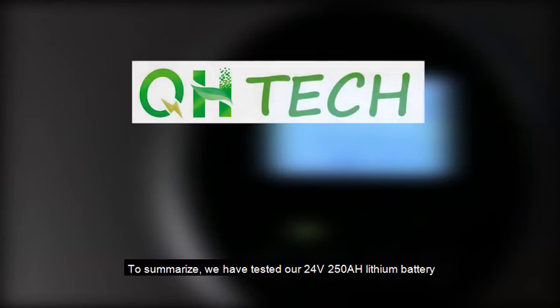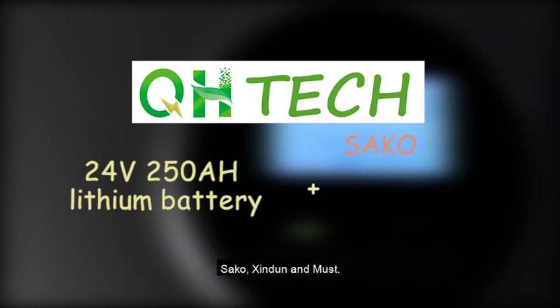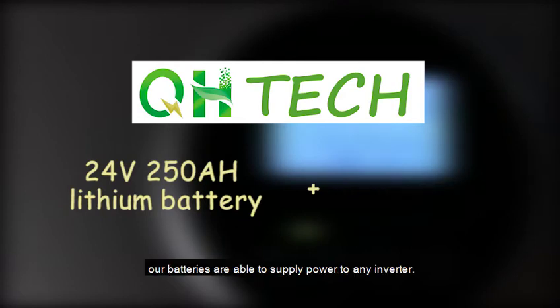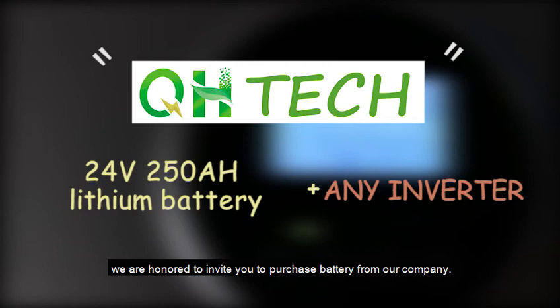To summarize, we have tested our 24V 250Ah lithium battery by connecting with inverters of three different brands: Seco, Xingdun and Must. But apart from these brands, our batteries are able to supply power to any inverter. So if you want to buy an inverter, we are honored to invite you to purchase a battery from our company. And that's all for this video.